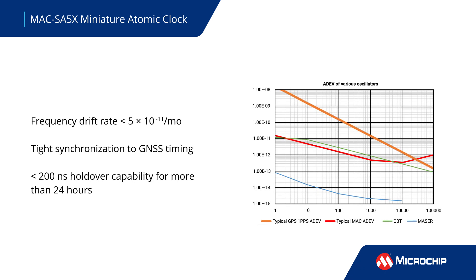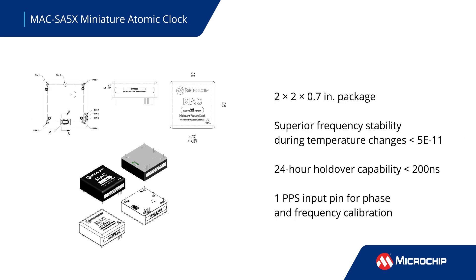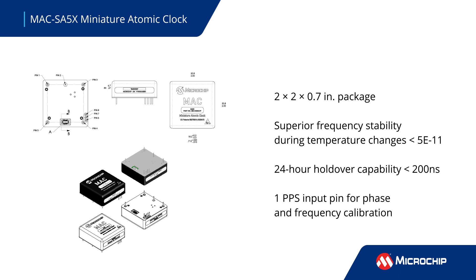The MAC enables longer periods of autonomous timing with its long-term, low drift rate performance and tight synchronization to GNSS timing or other primary reference clocks, which enables less than 200 nanosecond holdover capability for over 24 hours.